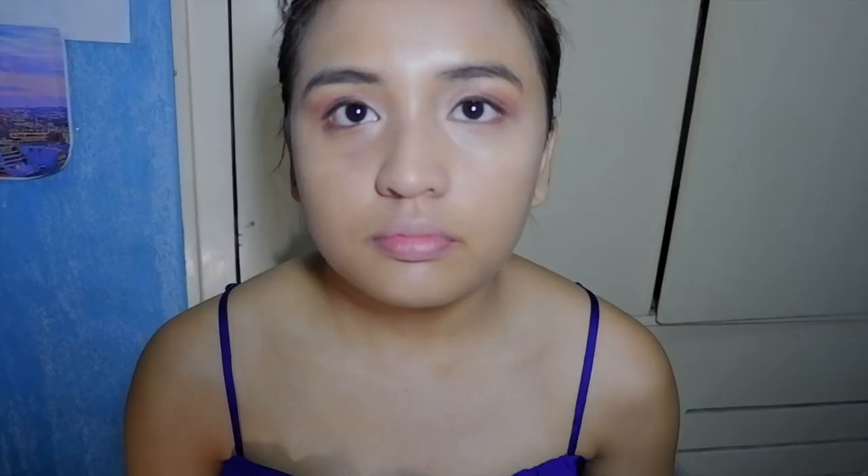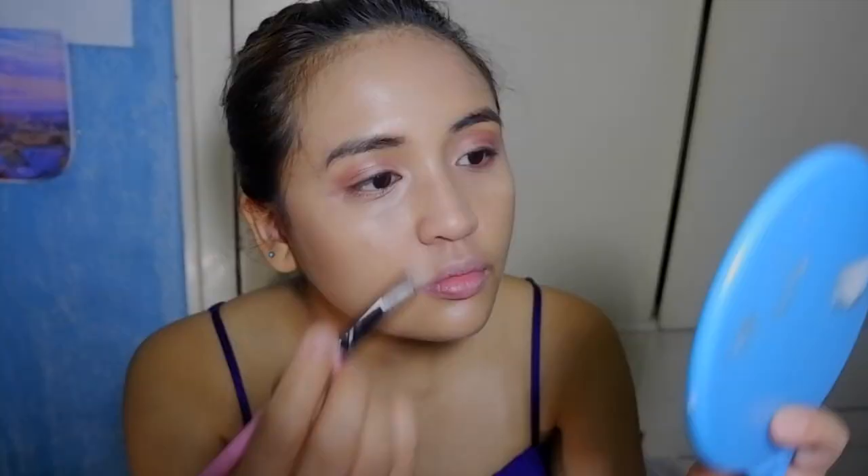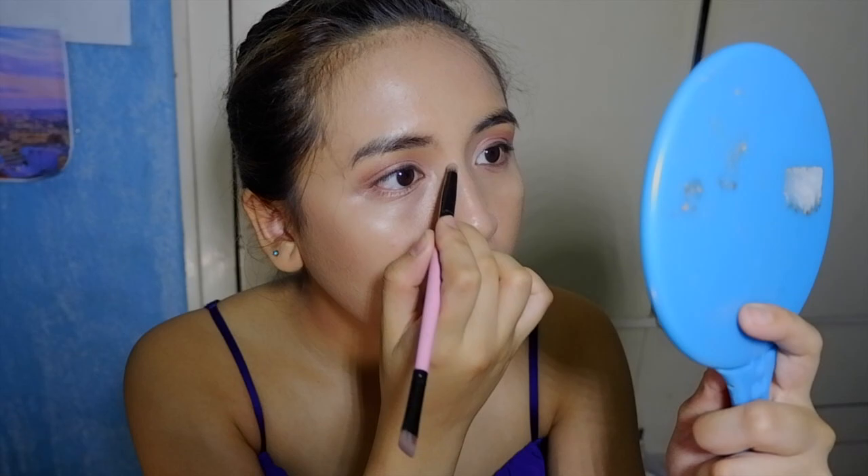For contouring, I use the Wet n Wild Mega Glo Contouring Palette. It's really cheap but it gets the work done — I really like this contouring palette from Wet n Wild. I also contour on my nose using the same product. It's a drugstore product but it really gets the work done, so I like it a lot.